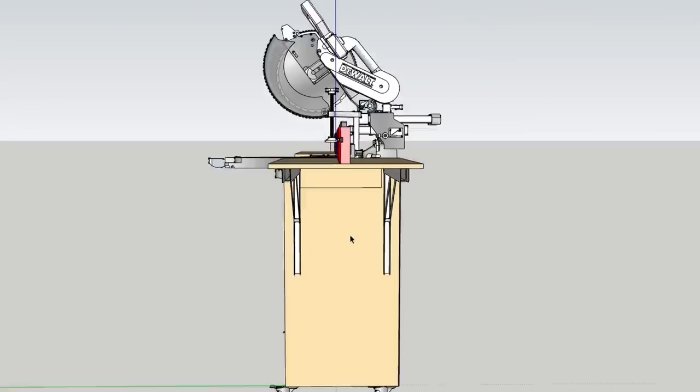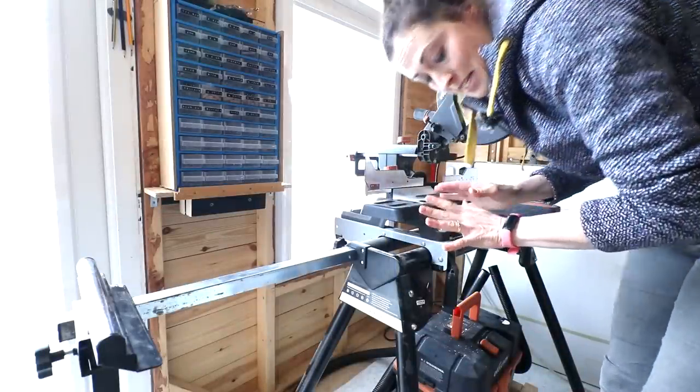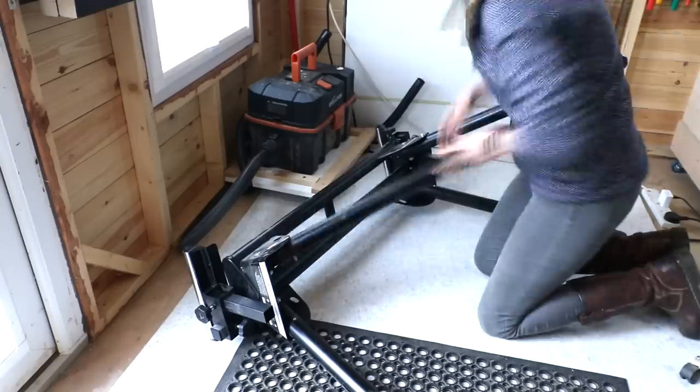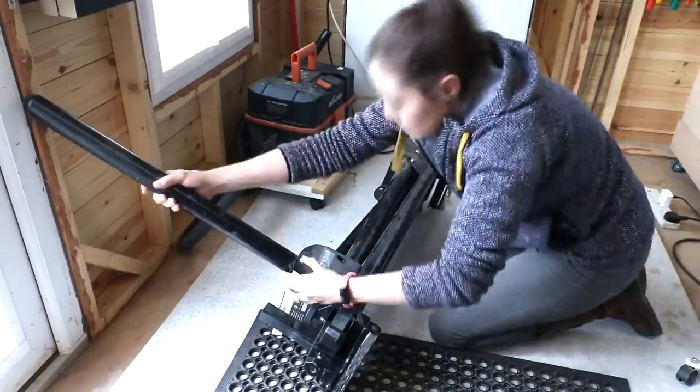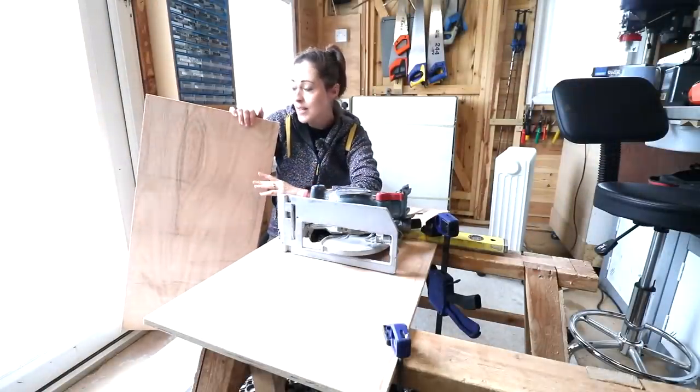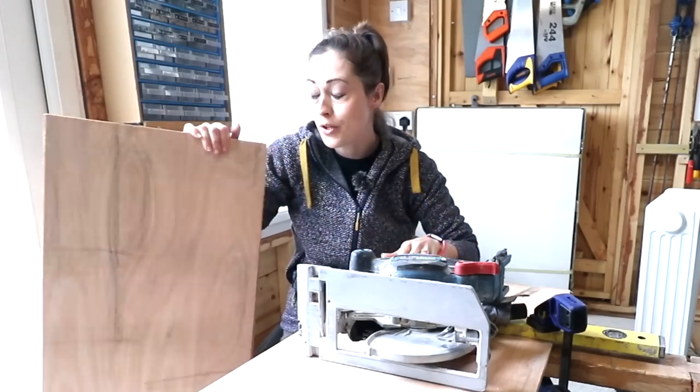You'll find a link to those below. First things first, let's dismantle it. I'm going to use 12mm plywood. Ideally I would have liked 18 or 20, but this is what I already had in my workshop.